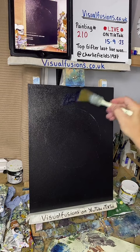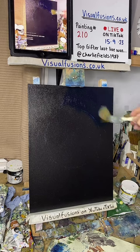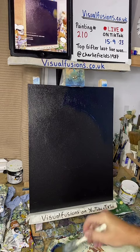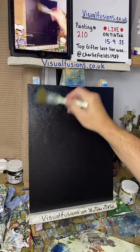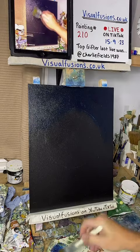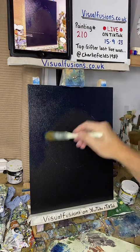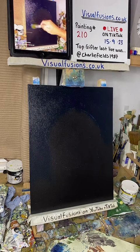Good evening Vicky! I'm putting this blue on but you won't be able to see a lot - I can just about see the line. The less paint the better - this liquid clear does thin the paint down so you don't need too much. How's your week been, Beck? Nice to see you.